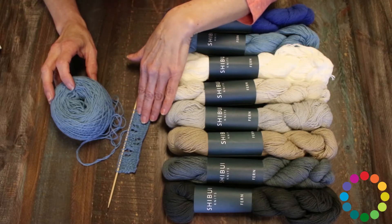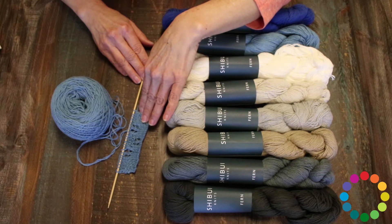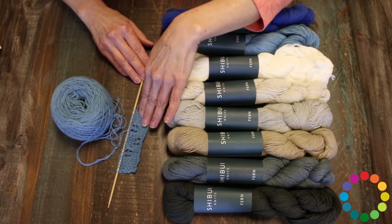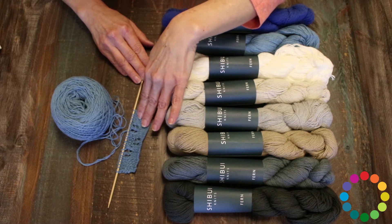So I went down a size needle — recommended is a four. The swatch I made with a three, and it comes out to gauge perfectly for me, for my knitting. So gauge matters, as we all know.